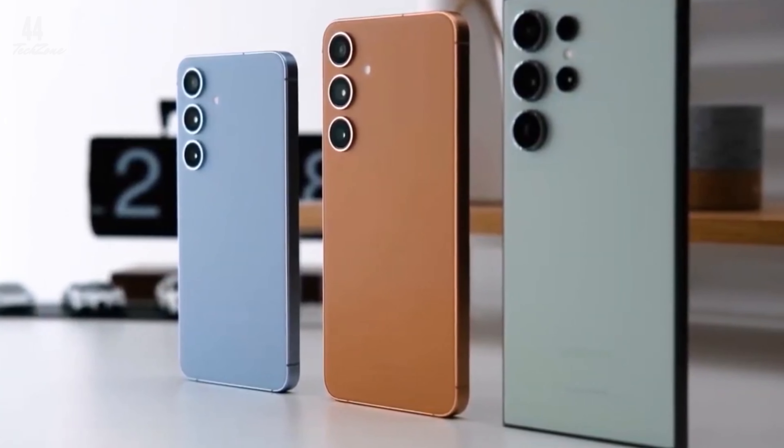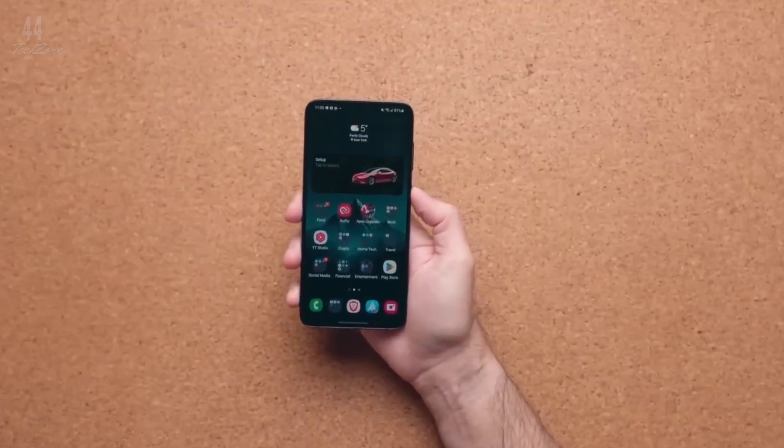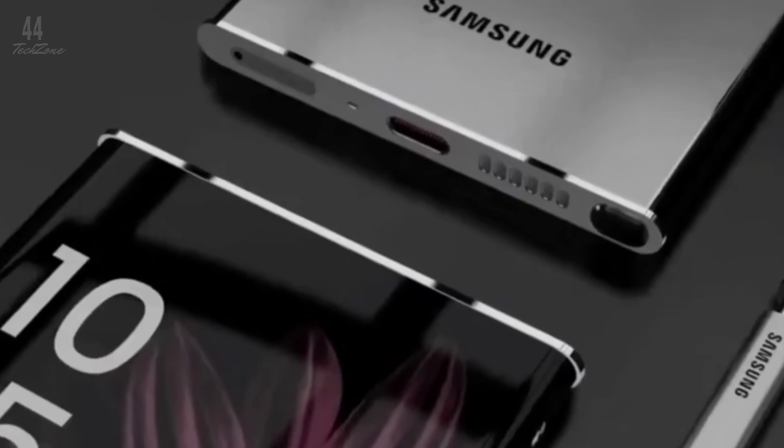Leaked renders suggest the Galaxy S25 Ultra could be flatter and lighter than its predecessor. The phone might feature a 6.86-inch Dynamic AMOLED display, slightly larger than the S24 Ultra's 6.8-inch screen.